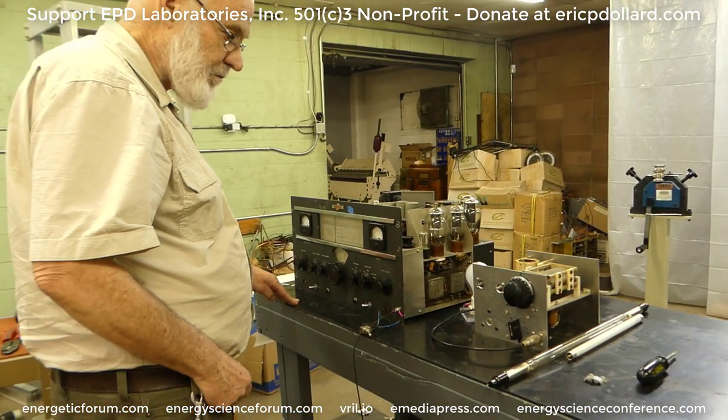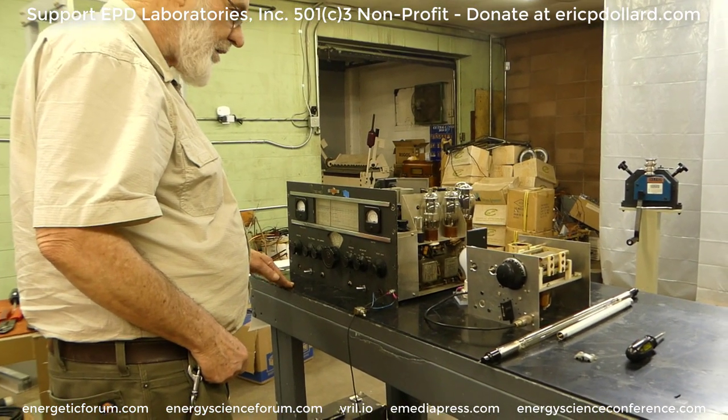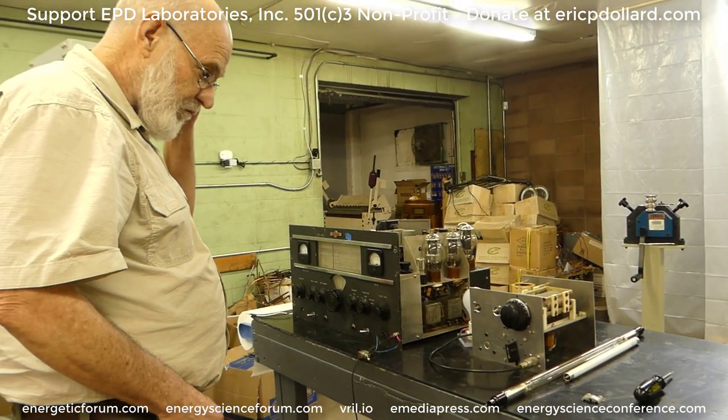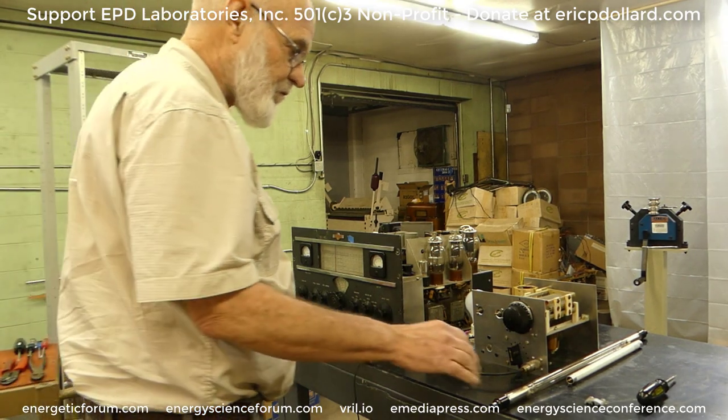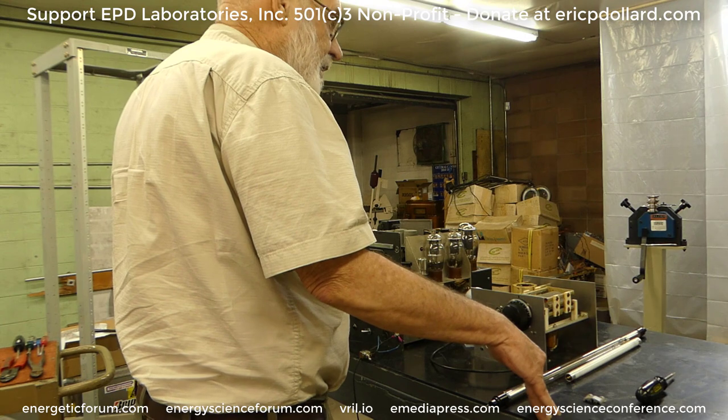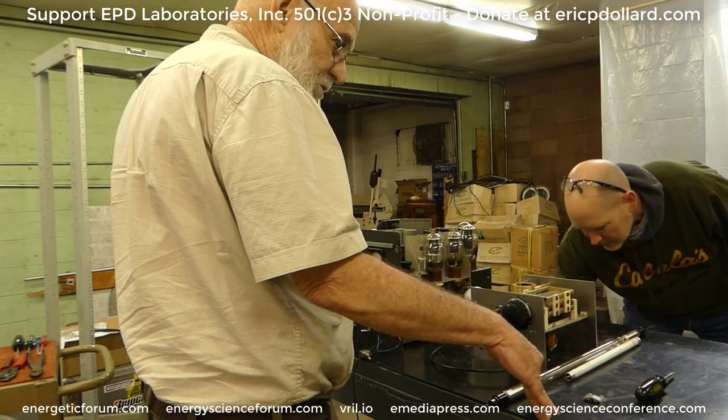Eric is tuning up the Collins right now with the tuning in it. Let's get it plugged in. We're not on wireless electricity yet. I'll make that possible pretty soon.